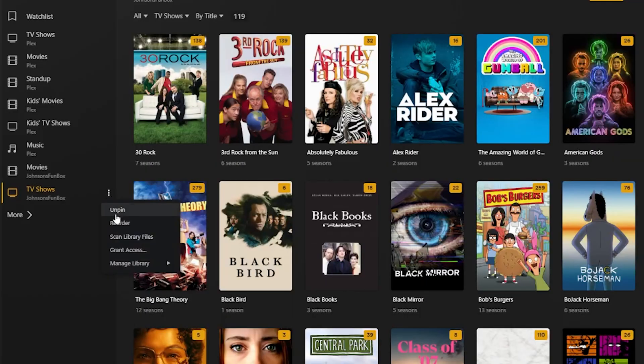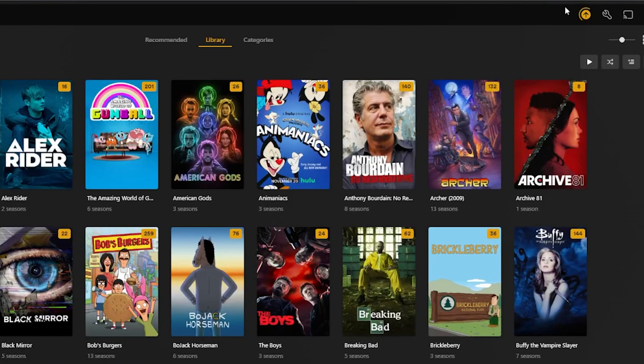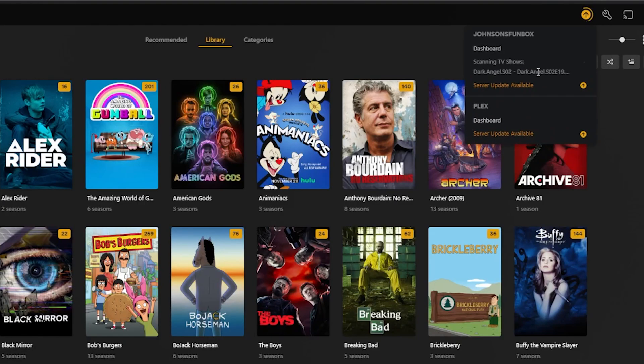The whole process took about four days total. Moving the eight terabytes of data took about a day to a day and a half, and the remaining time was Plex re-indexing everything to make sure it had the right titles, descriptions, posters, and all of that. So it worked, but it did take quite a bit of time to get all that media copied over and indexed. Hopefully we won't have to do that again anytime soon.